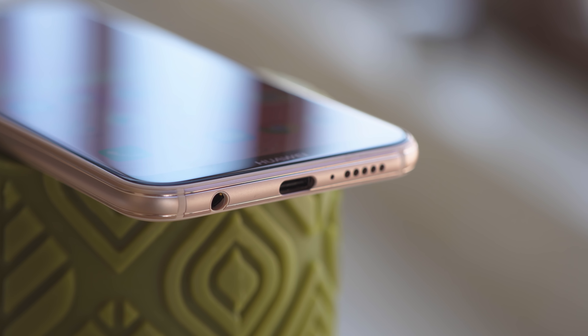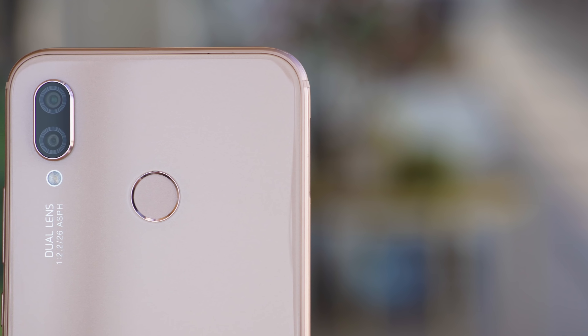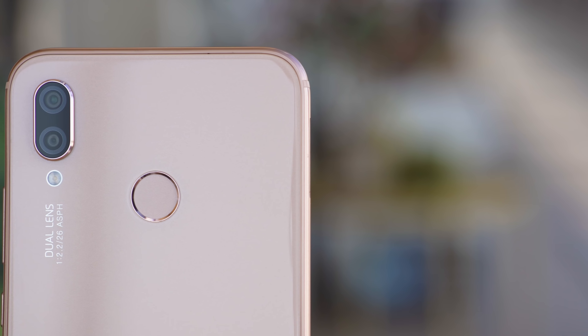The third defining feature: dual cameras. Upgraded from last year, the P20 Lite has a dual-camera setup. However, unlike the double-camera setup of the more expensive P20, here the 2-megapixel secondary cam doesn't take photos — it just gathers depth info for portrait mode.